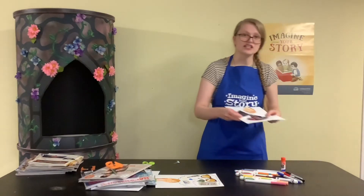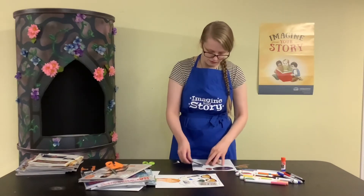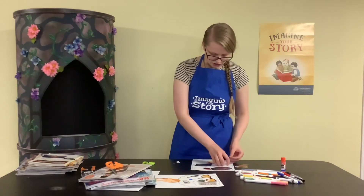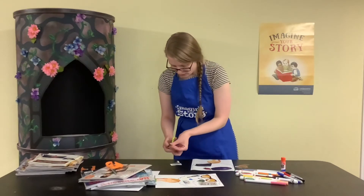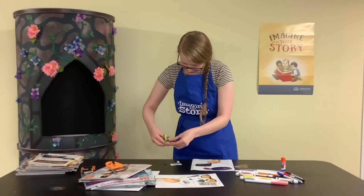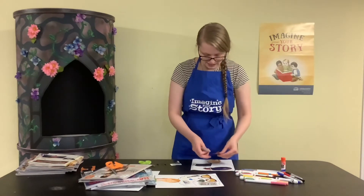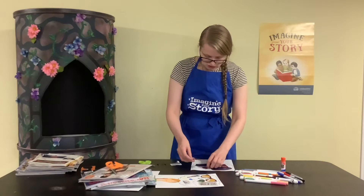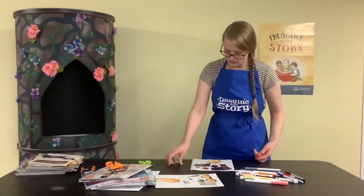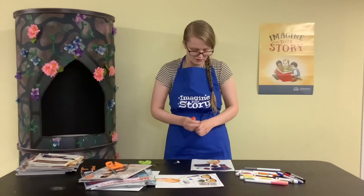Once I've gathered a bunch of different pictures, I'm going to lay them out on top of the cloud above my head in the position I want them, and fill up that space. I may need to trim some of them a little bit to make them smaller so everything fits. Stuff can kind of overlap, or it doesn't have to — it's up to you. Once you've got them laid out, go ahead and glue all of those down.